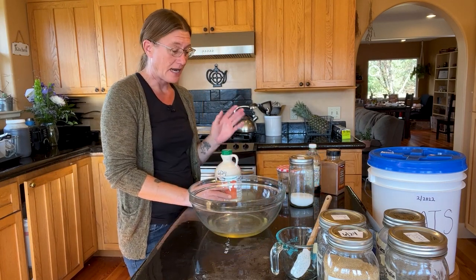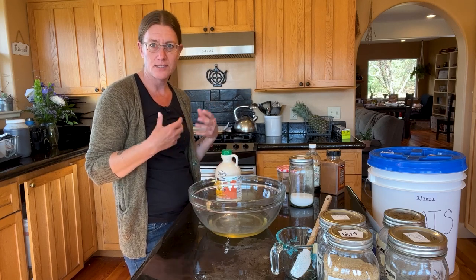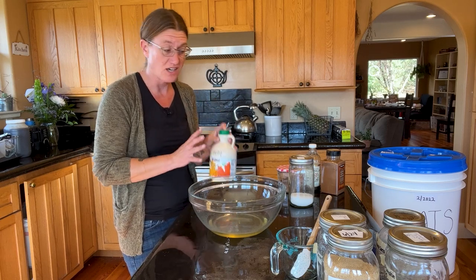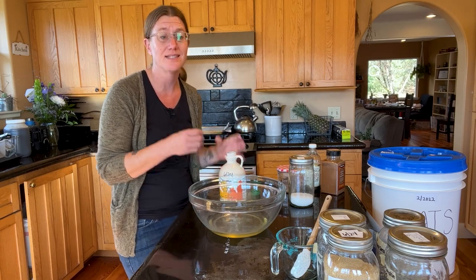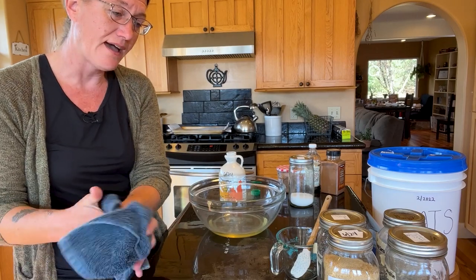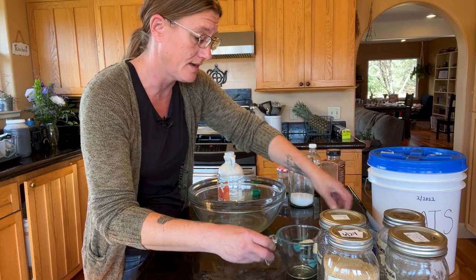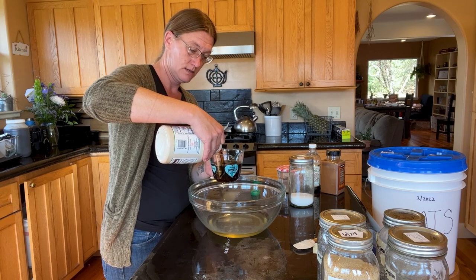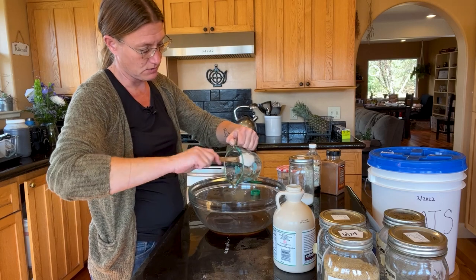Now it's time to add our sweetener. I'll either use maple syrup or honey and I alter the spices depending on which sweetener I'm using. This time I'm using maple syrup — I just get this at Costco. Maple syrup is another great prepper pantry item; it lasts a considerable amount of time. The recipe calls for a half cup of sweetener, but since I'm doubling the recipe, we're going to add one full cup of sweetener. I'll just add it right in and scrape it out.